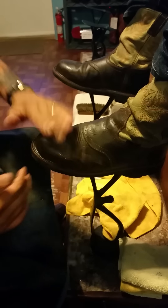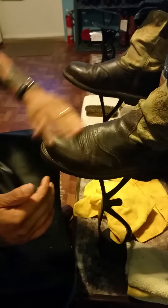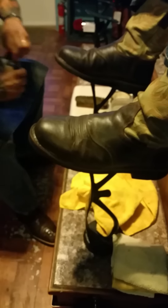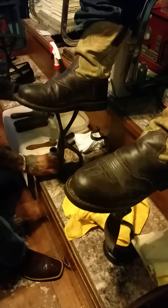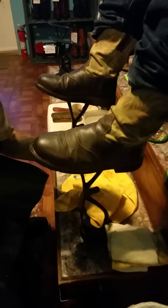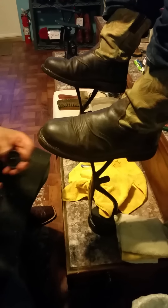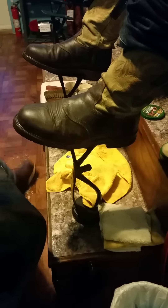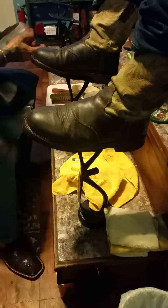What I usually do is put a little dressing on the bottom of the sole just to seal it too. This is the dressing and it's also brown. I do this last. What I do is wipe it off real good so you won't track it on the floor, but it really seals the sole good.